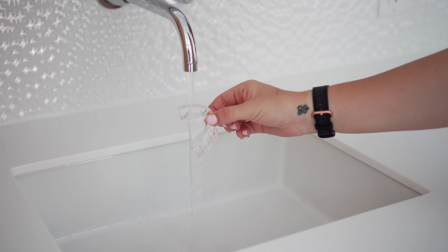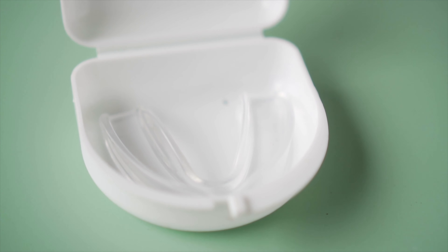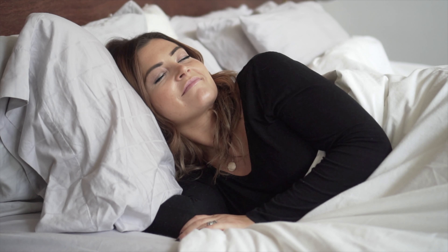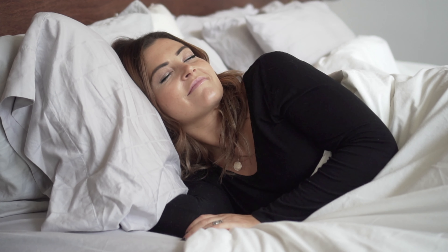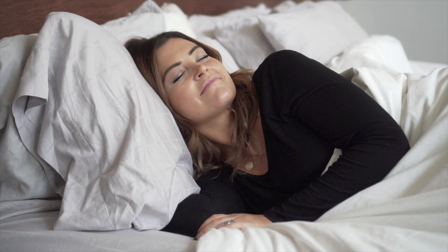Bite down firmly so that the mouth guard sets. Remove the mouth guard from your mouth and rinse it with cold water. These mouth guards will work for anyone — men, women, and even children. Because Honey Bowl values safety above all else, these mouth guards are made from 100% safe materials without any traces of BPA or other harmful chemicals.